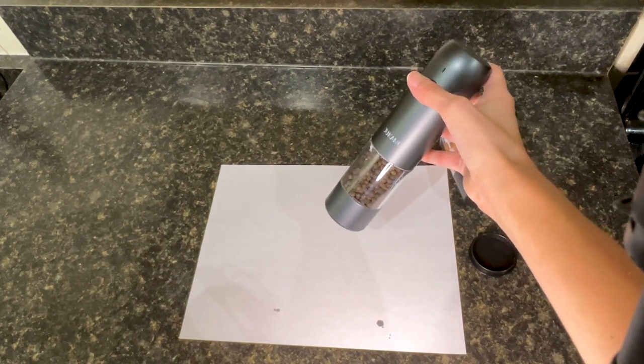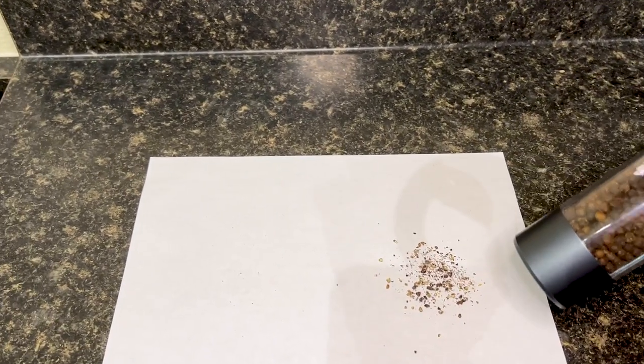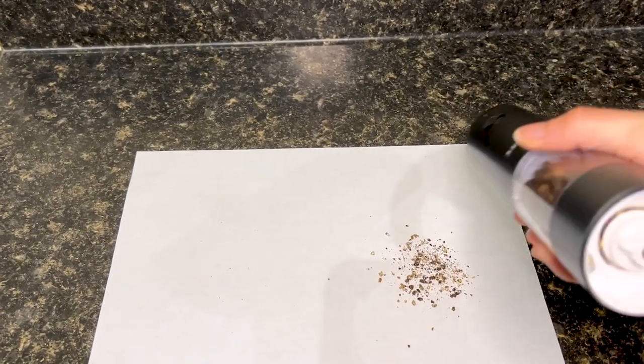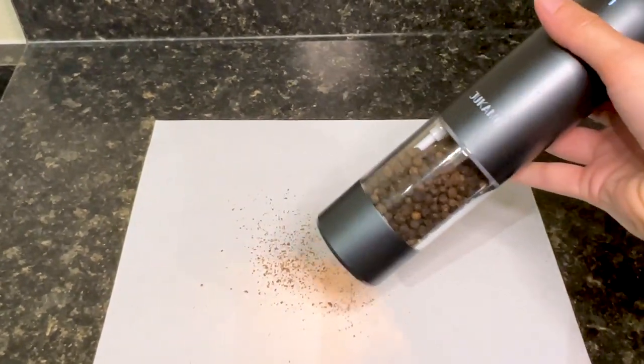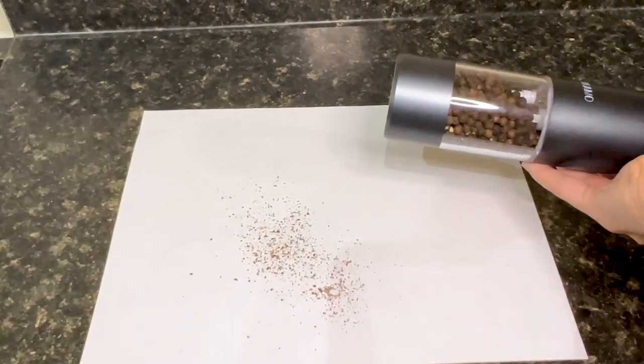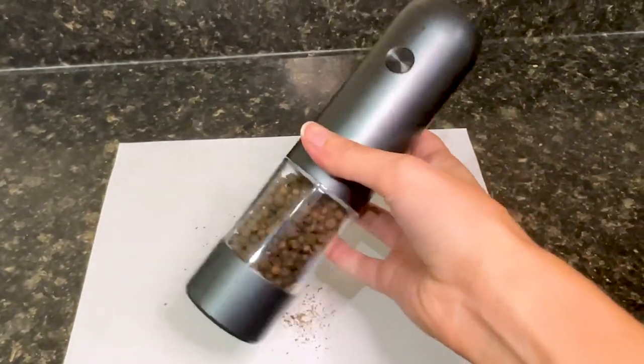So you simply press the button. You can see here it is thick, and then we will turn it and if you turn it to the right it is all the way fine. It has six settings on it which is really great.